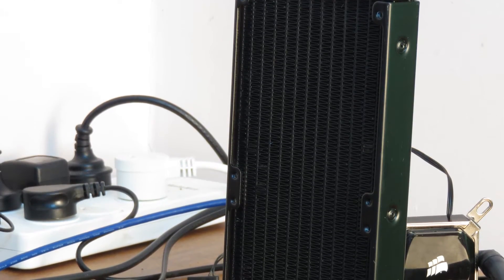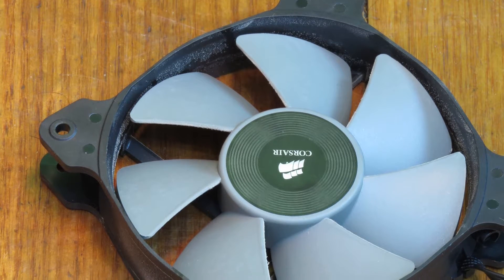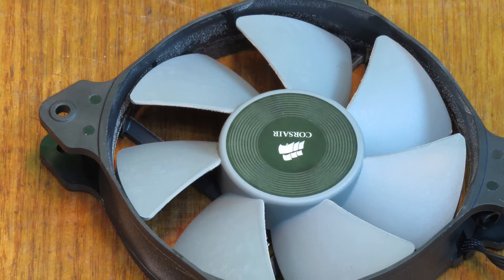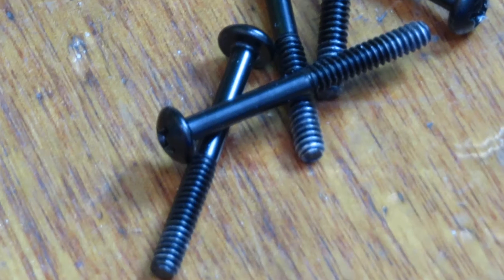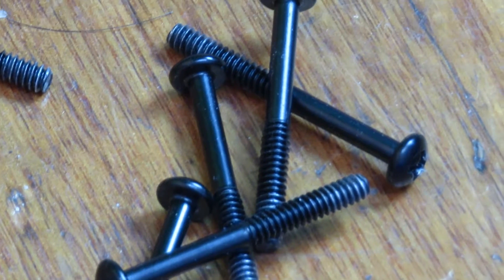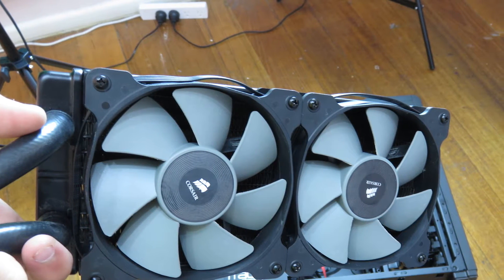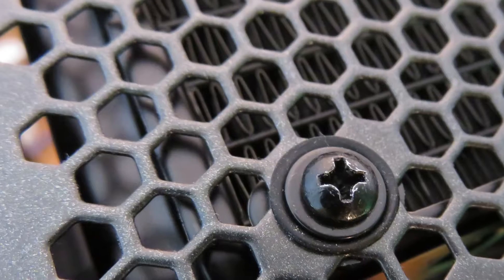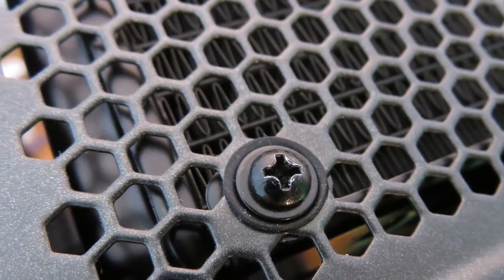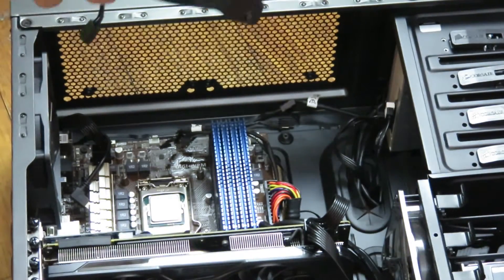So the radiator was that dusty just after three months of use, with filter intakes in my computer, but you can see it's still collecting dust. So what I did is clean it up, put the fans back in using the radiator screws which came with the H100i, and you can see how it looks once it's done.